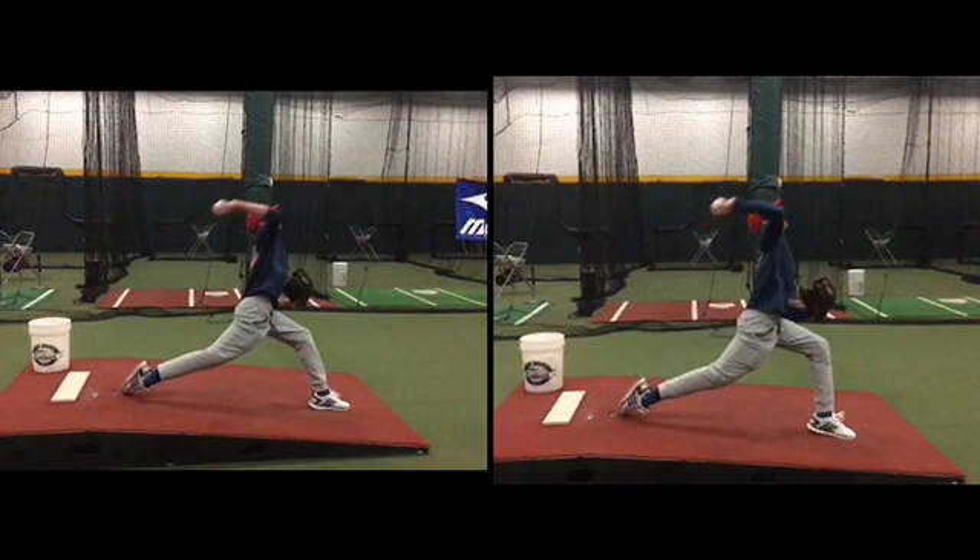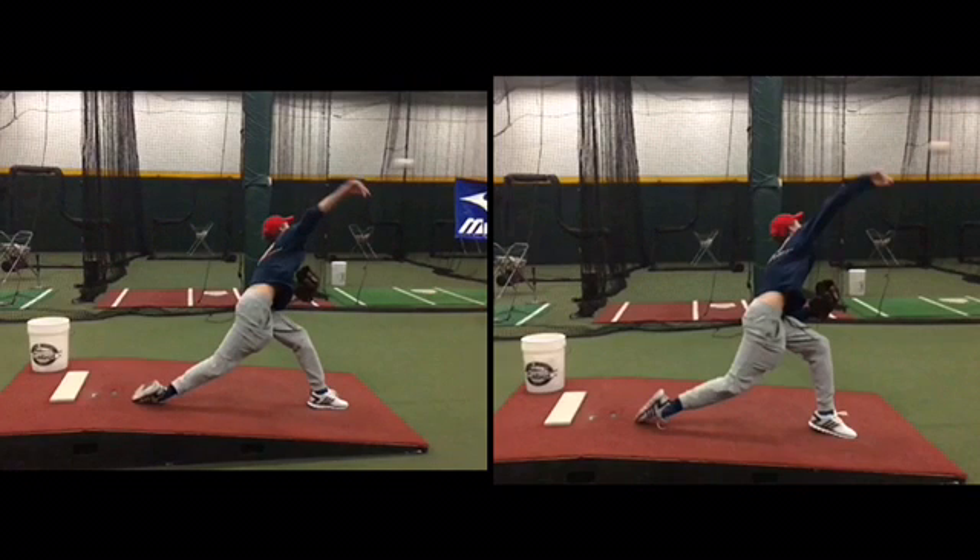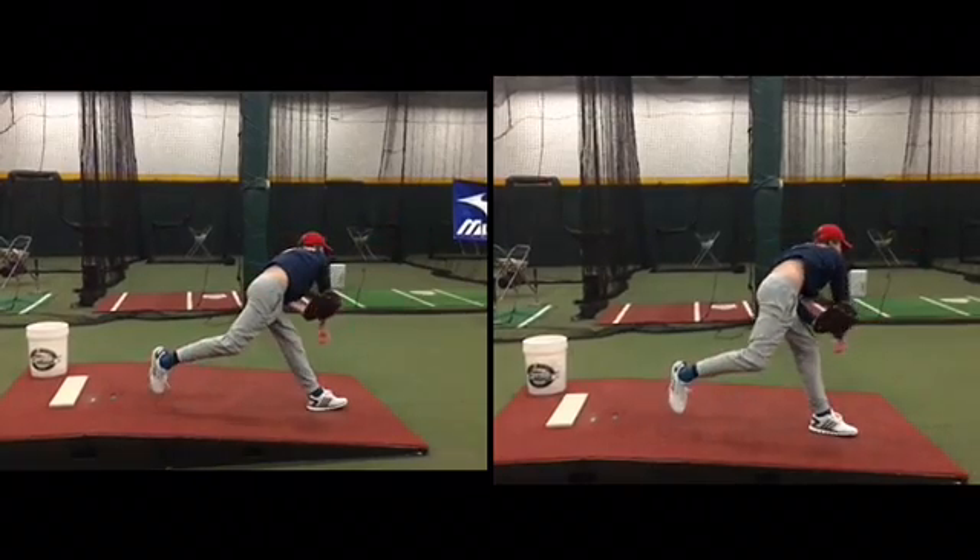What we do like to see is the difference in your left leg position. You have a little bit more forward trunk tilt on the left. That's what we're trying to do, and you were doing that.